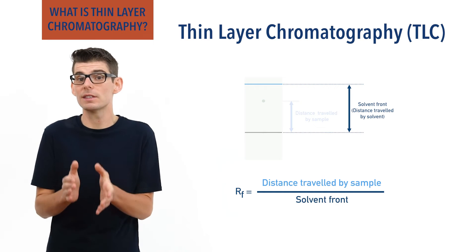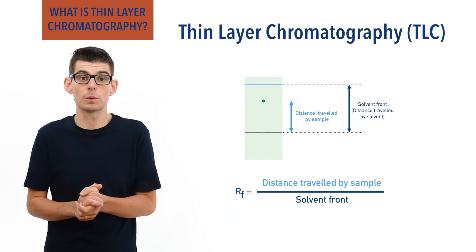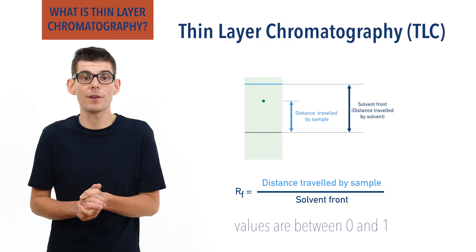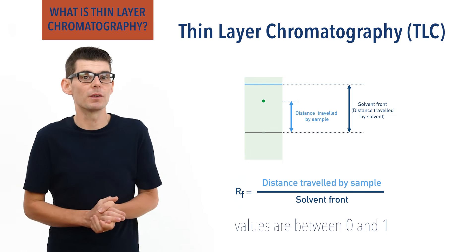Both of these distances have to be travelled in the same amount of time. Values will always be between 0 and 1, and the greater an RF value, the greater the affinity the substance has for the mobile phase.